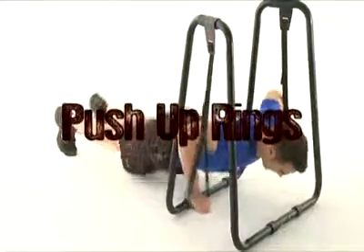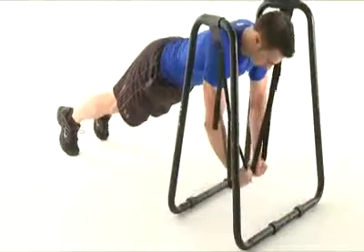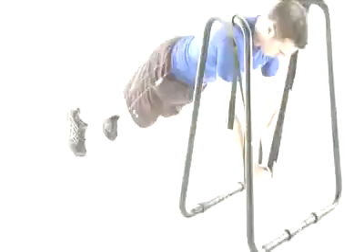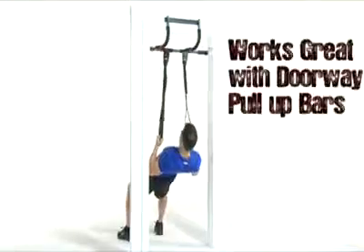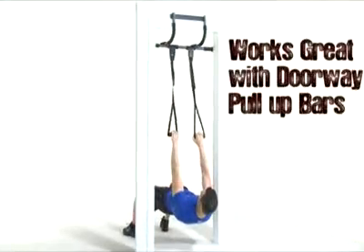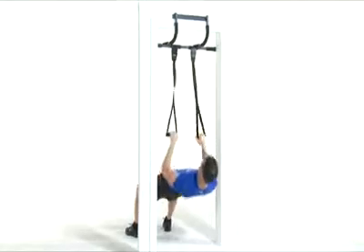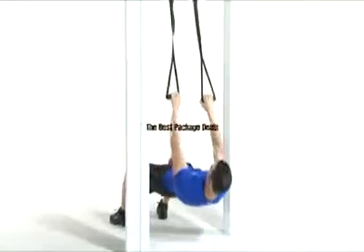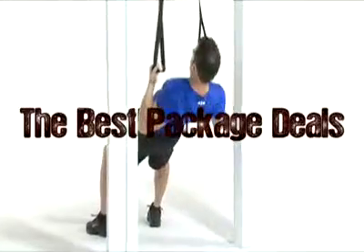The Ultimate Body Press push-up rings are simply the most affordable suspension system available today. They'll work great with the pull-up bar or dip bar that you already own. Don't already own a dip bar or pull-up bar? Well, Ultimate Body Press has a ring push-up package deal to get you going, and you'll save even more.